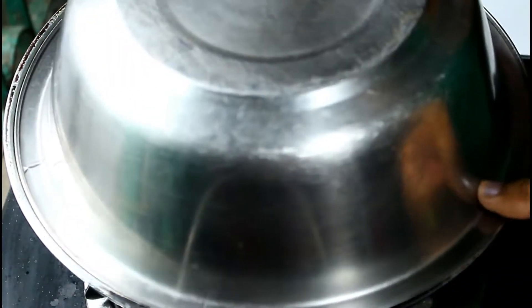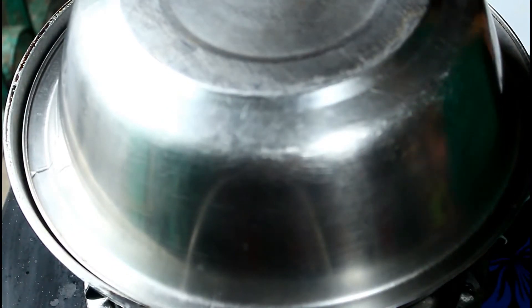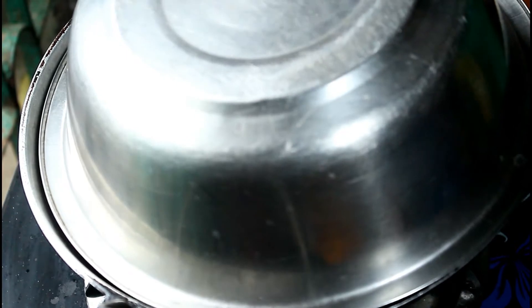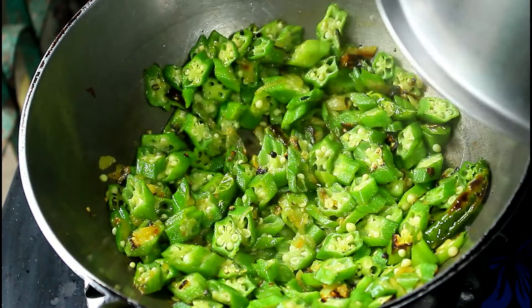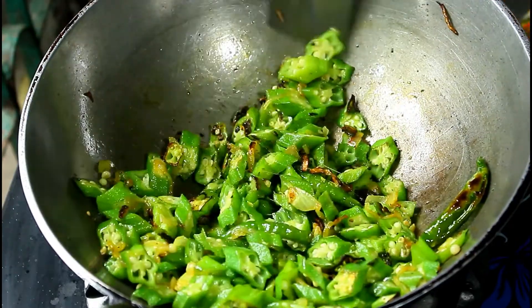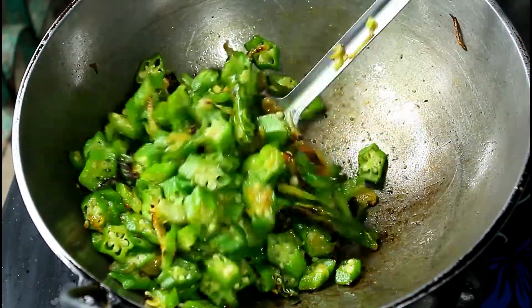Oh my God! Good! That's what I want to do! Wow, that's it. It's the yellow of the onion.